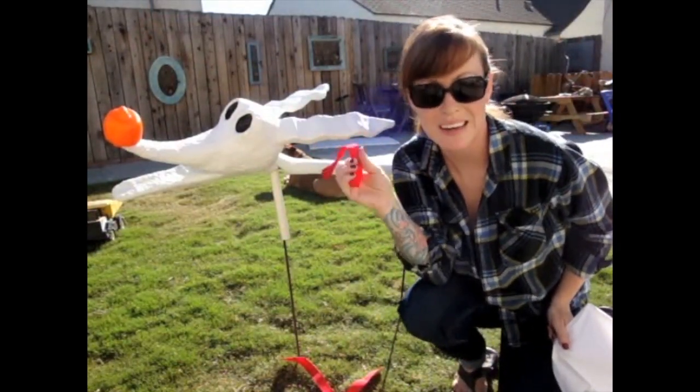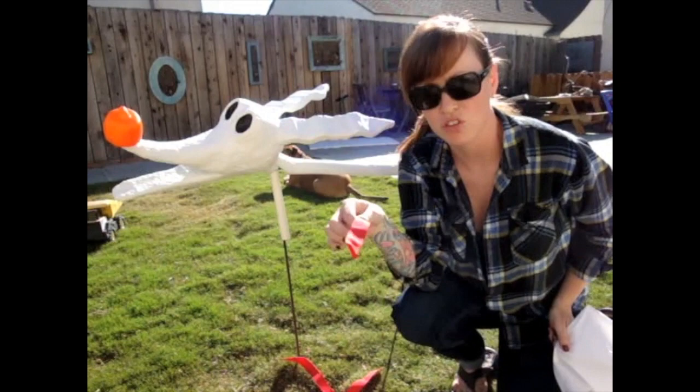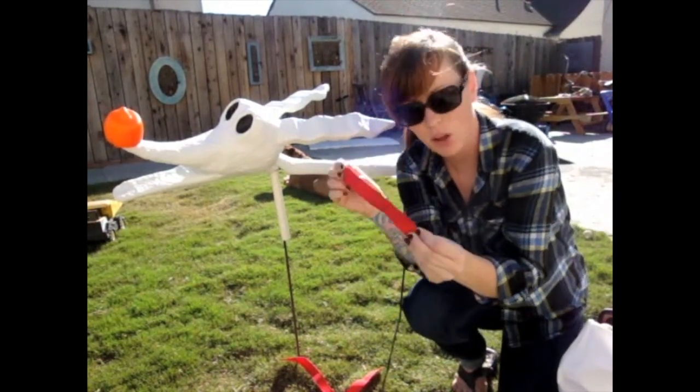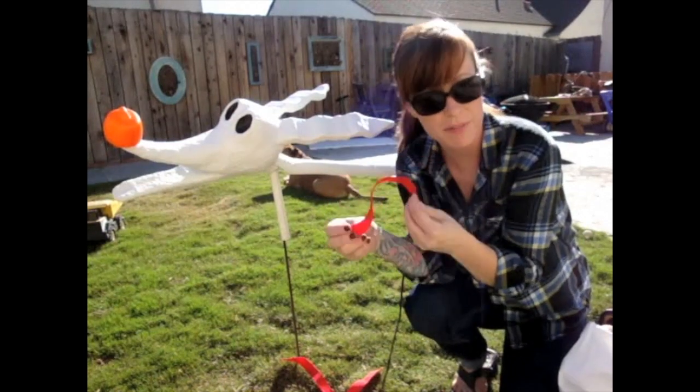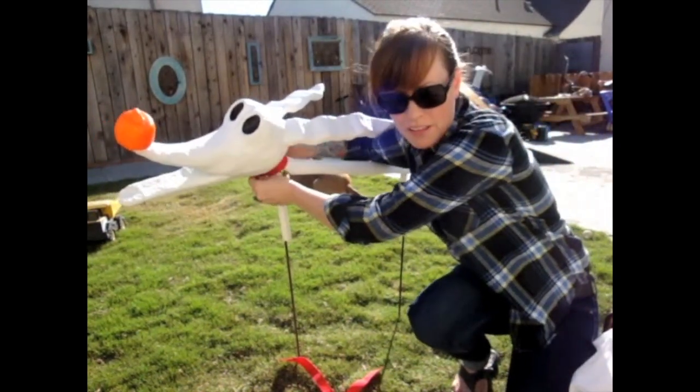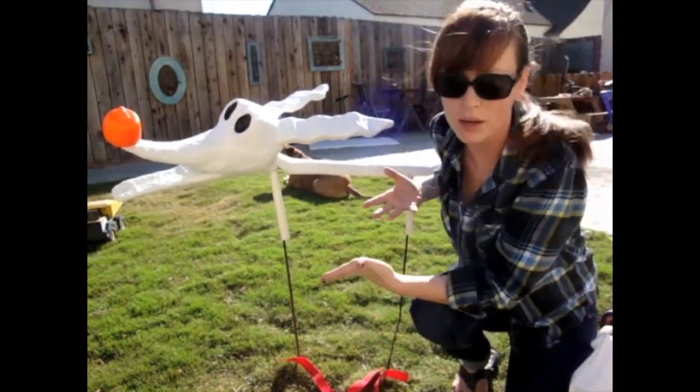One thing I forgot to mention is you are going to need his collar, which is just red. I happen to have a red piece of nylon — you can use a t-shirt, a piece of fabric, anything red. And when you glue that on, it is also going to help hold his body down as well.